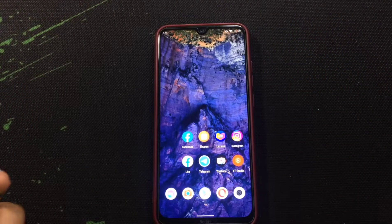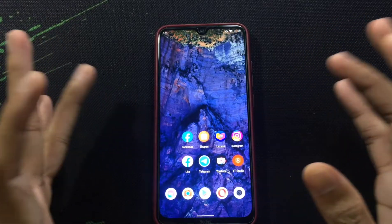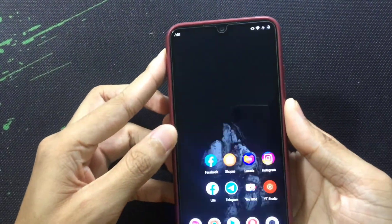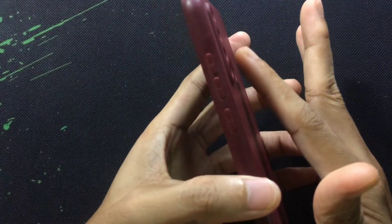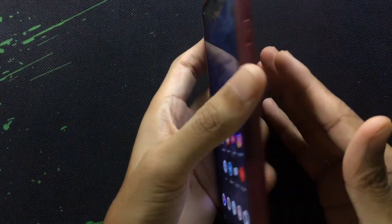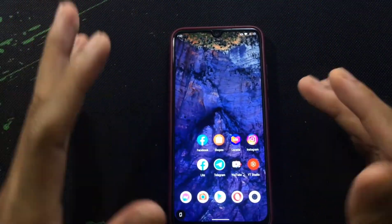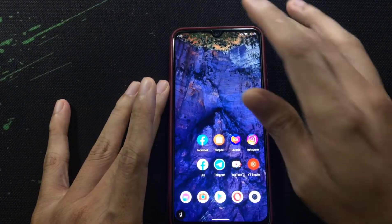One of the most frustrating problems of this ROM is that the fingerprint scanner is really slow. Sometimes it doesn't recognize my finger — as you can see, sometimes it's recognized, sometimes it doesn't recognize. So it has some fingerprint issues.